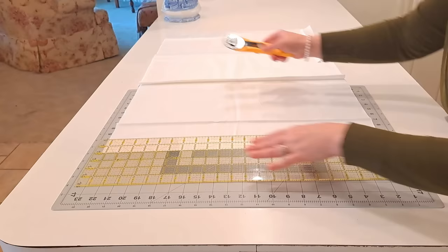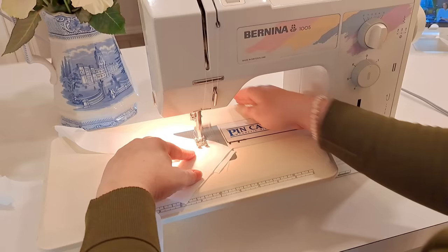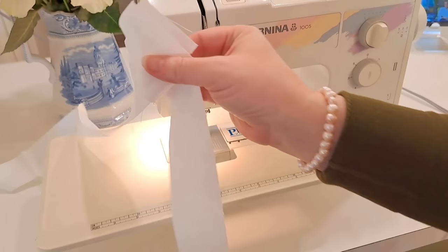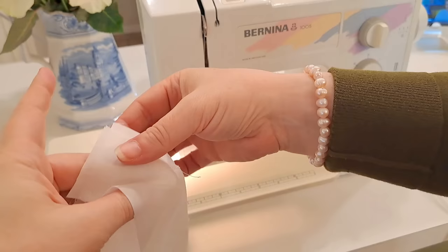Here's a trick for reducing bulk when making trim: place your strips at right angles to each other, leaving the ends overlapping about a quarter of an inch, and sew from corner to corner. This gives you a diagonal seam across your trim, providing nice stretch and allowing it to lie flat when applied to your lamp. Then trim off the extra fabric on the back, leaving about a quarter-inch seam allowance.